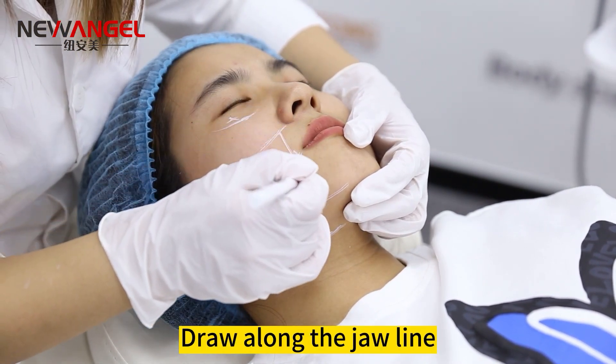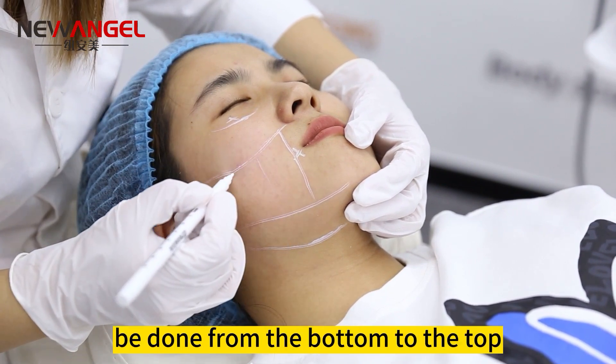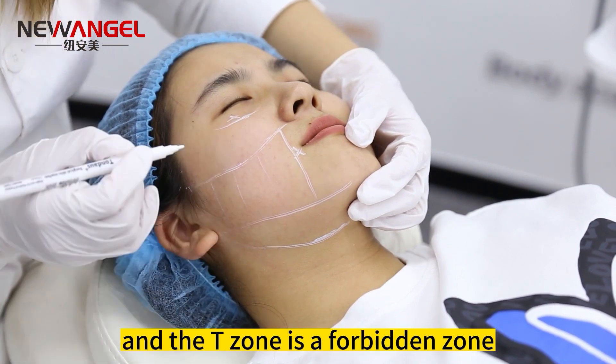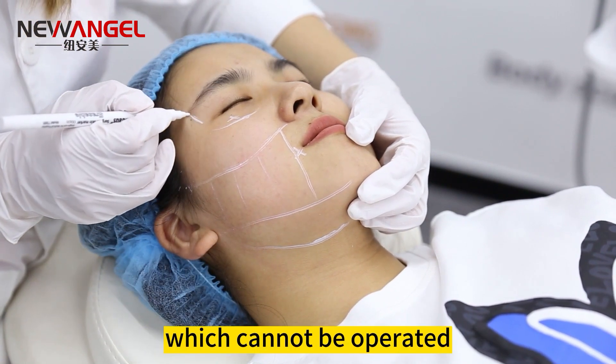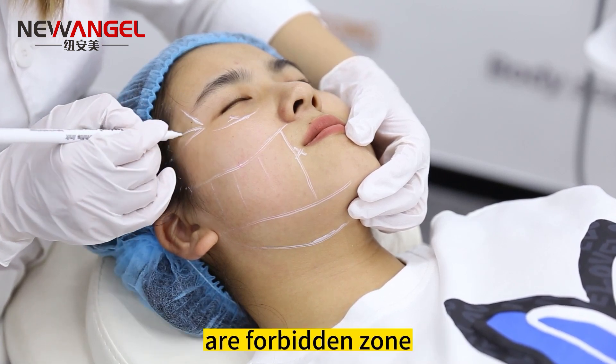Draw along the jawline to the corner of the ear, and the operation should be done from the bottom to the top. The temple and T-zone are forbidden zones which cannot be operated. Eyelids and above the mouth are also forbidden zones.